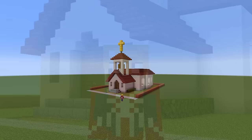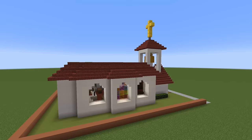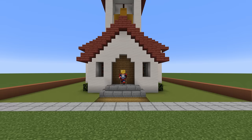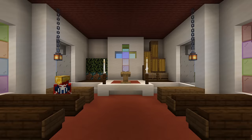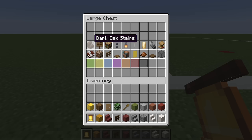Hey, what's up YouTube. In this video I'll be showing you how to make a church. This is the amount of space required to make your church, and here are all of the materials that we will need to build it.